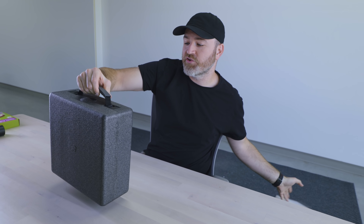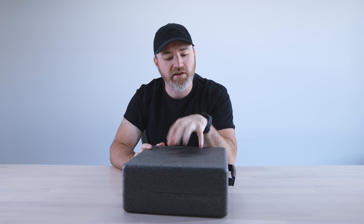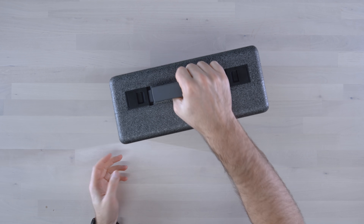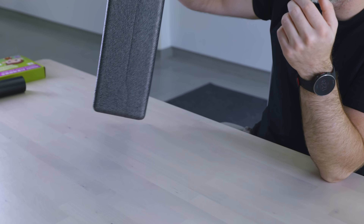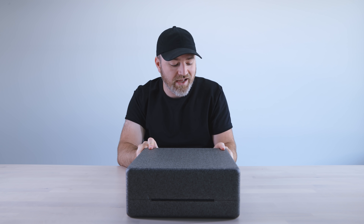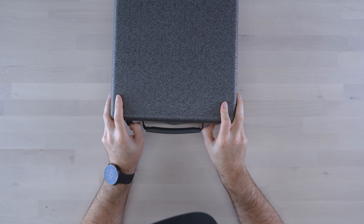That's some pretty hefty packaging — it's the kind of dense foam you'd see with drones. You could actually use this as a way to transport the unit, and that makes sense because unlike a lot of projectors, this thing has a battery built in. You can get a couple of hours of battery life without being connected to the wall.